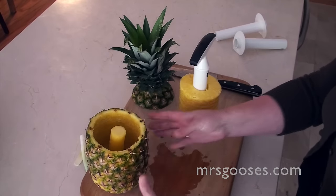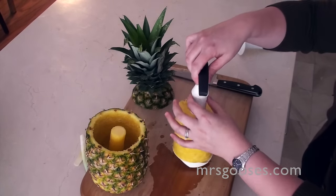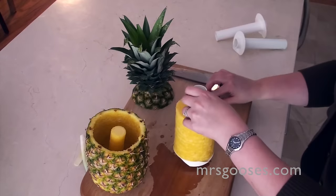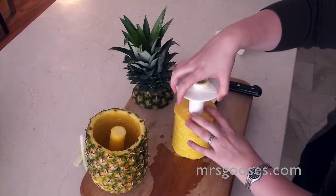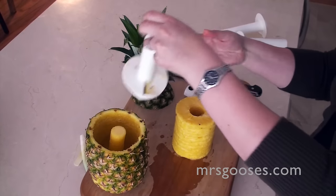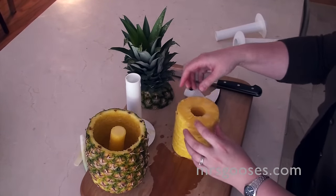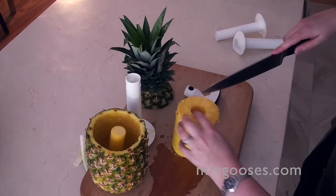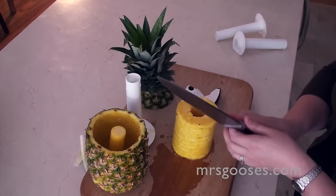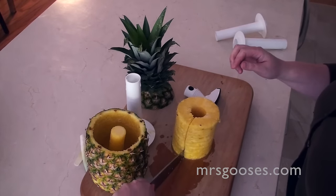So that is the easiest way to core pineapple. And then with this, you just pop the top back off, turn it upside down. And those are your little rings — that's your pineapple stack. If you want to cut it into individual rings, you can just run your knife straight down like that.